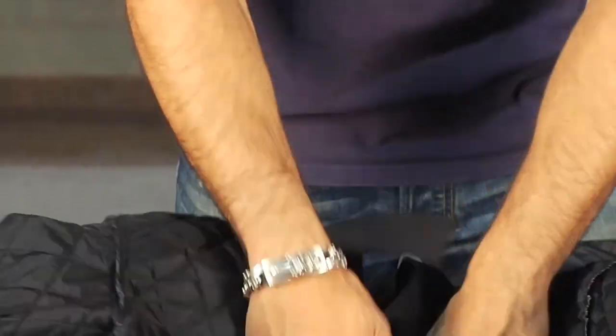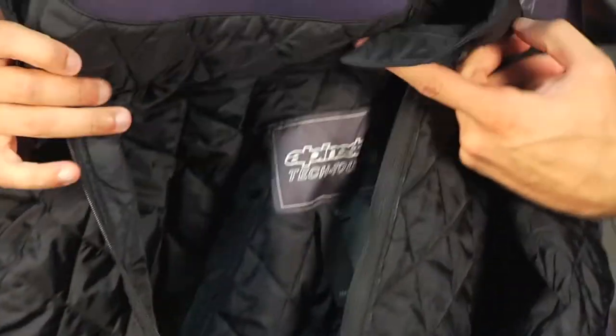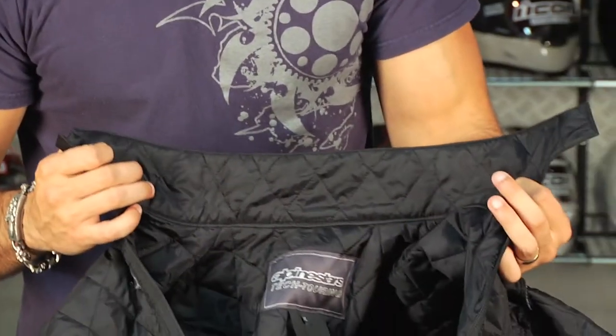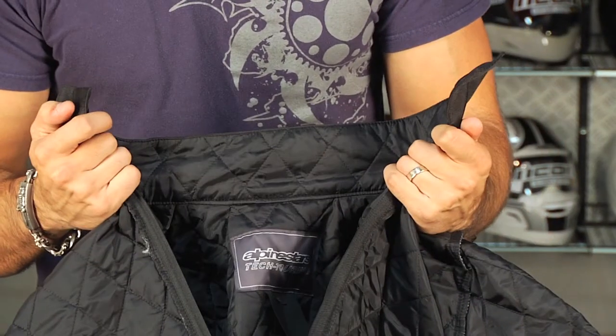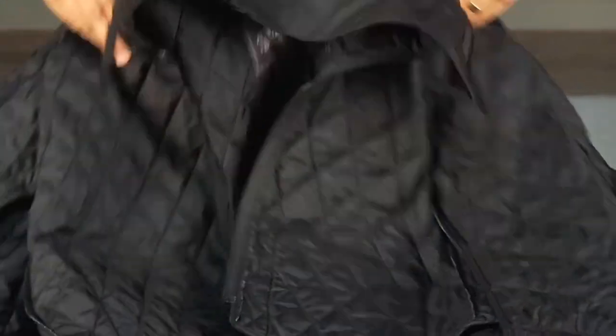As I pull the thermal out, it's not meant to be worn on its own — it really is just a functional layer. But notice the collar: when you're riding in the winter, a little added protection and seal keeps that wind from going down your back, especially if you're in a three-quarter riding position versus upright. That's always a nice touch.